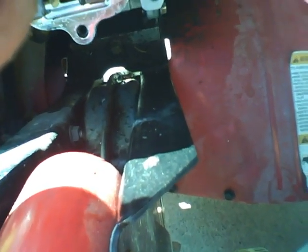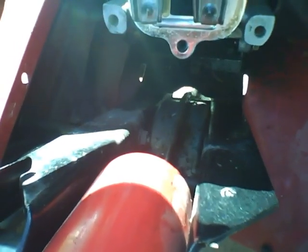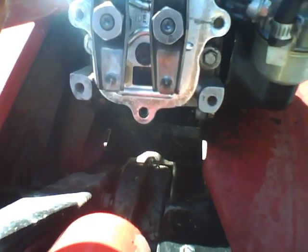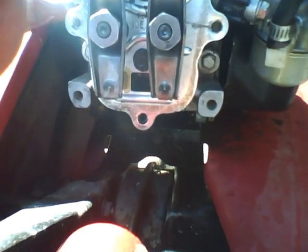Let me get the socket off here. I'm going to guess a 15. Oh, even bigger — let's go 16.